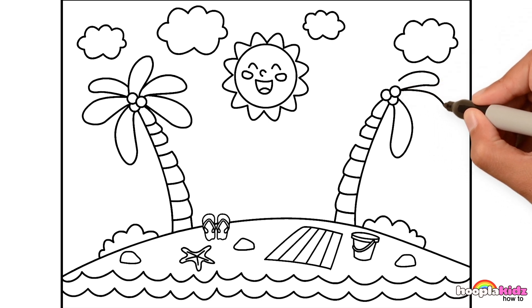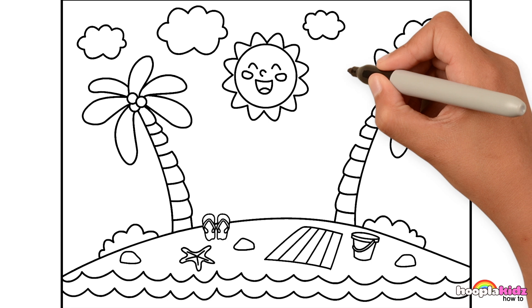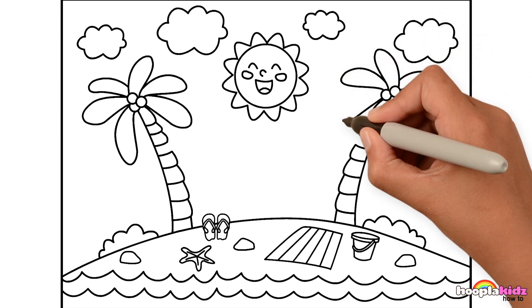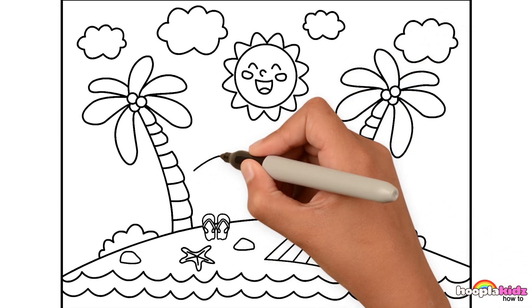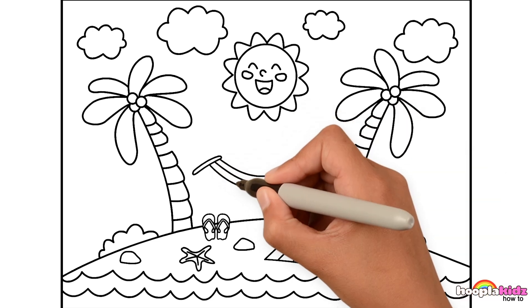Hey, do you like palm trees? Me too! You know, they always make me think of something really exotic. One, two, three, four, five, six of those! Brilliant! Let's draw a hammock in between those two palm trees. Make good use of them, I say.